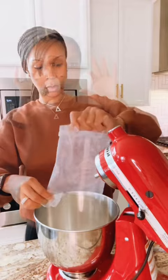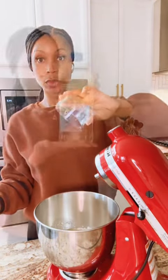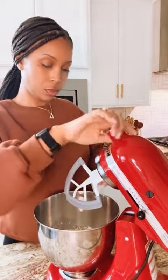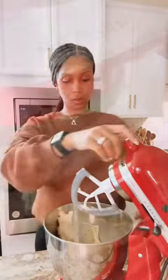That's right, three ingredients. I used a box of Pillsbury Funfetti cake mix, two large room temperature eggs, and one half cup of vegetable oil. Put your paddle attachment on your mixer, mix all of your ingredients together for approximately one to two minutes, and voila, you have cookie dough.